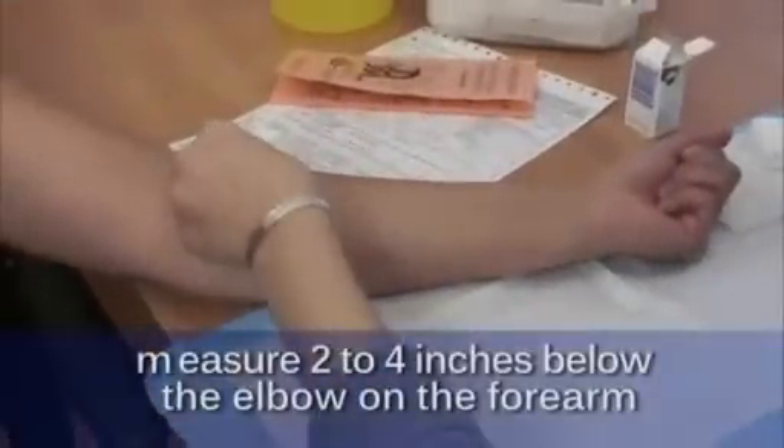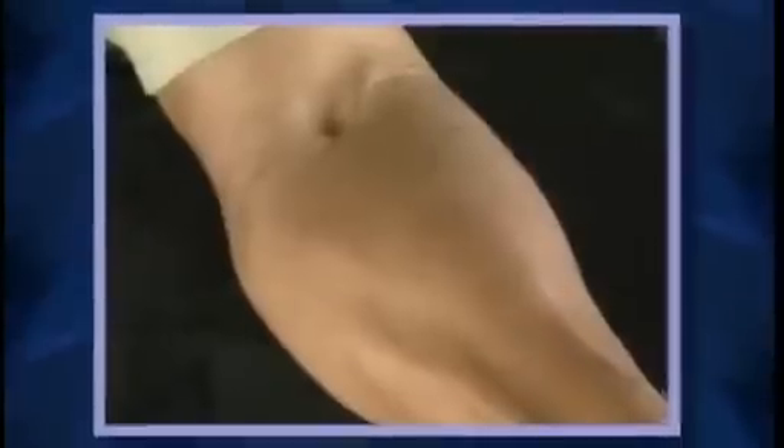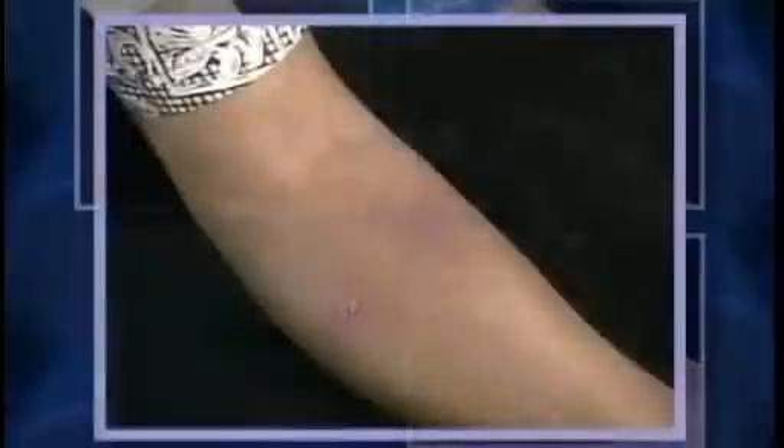Measure approximately 2-4 inches below the elbow on the forearm for the injection site. The area selected should be free of any barriers to placing and reading the skin test, such as muscle margins, heavy hair, veins, sores, or scars.